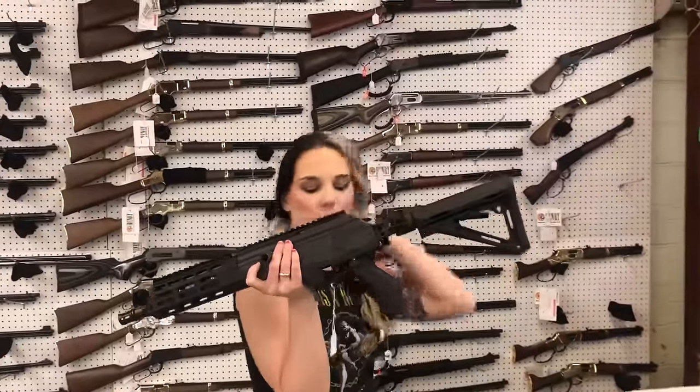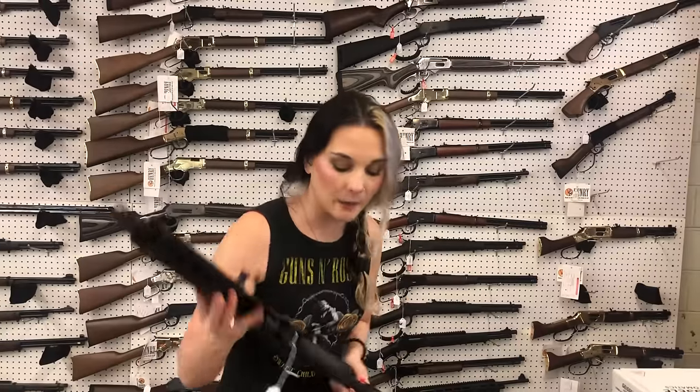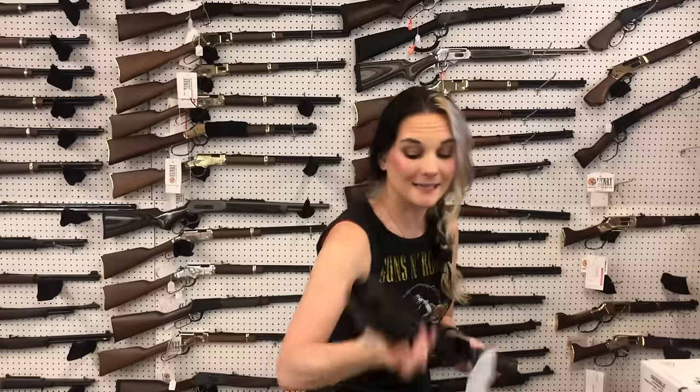Short barrel SBRs in the Galeo, 762x39 — she is $1,635. Don't forget you do have to do the tax stamp or transfer those to Class 3 dealers. Daniel Defense Mark 18 in the 556, $1,680.